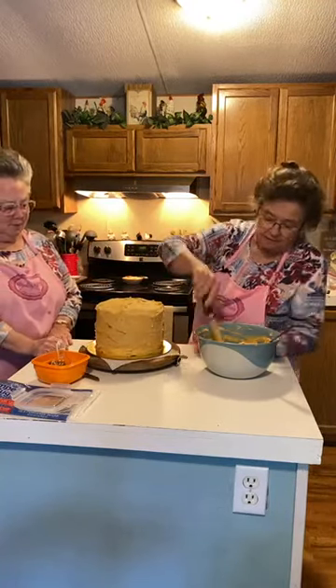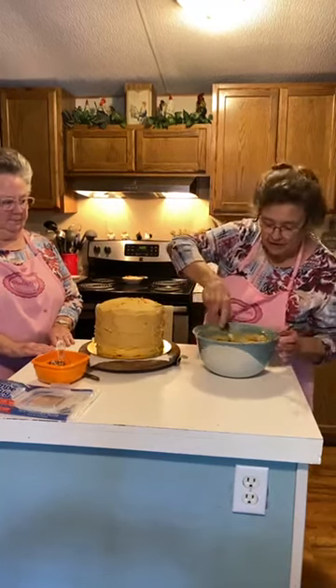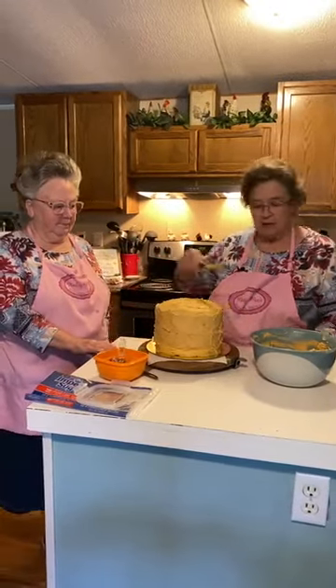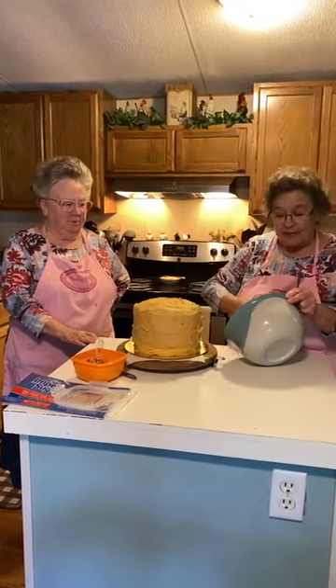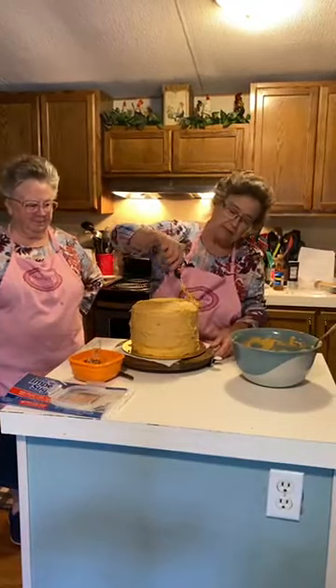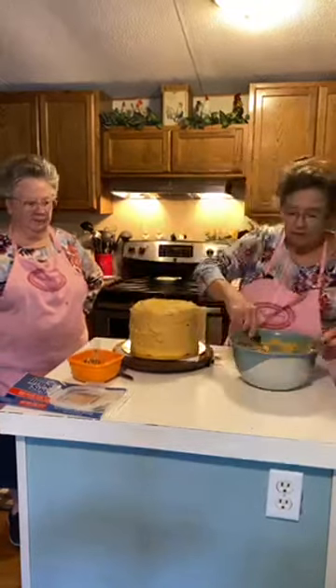That looks so beautiful. It's big. I hope it tastes as good as the one did at your birthday party. I know it will. Somehow you evened it out — it's not crooked anymore. It looks really pretty, Mary. You did a great job.